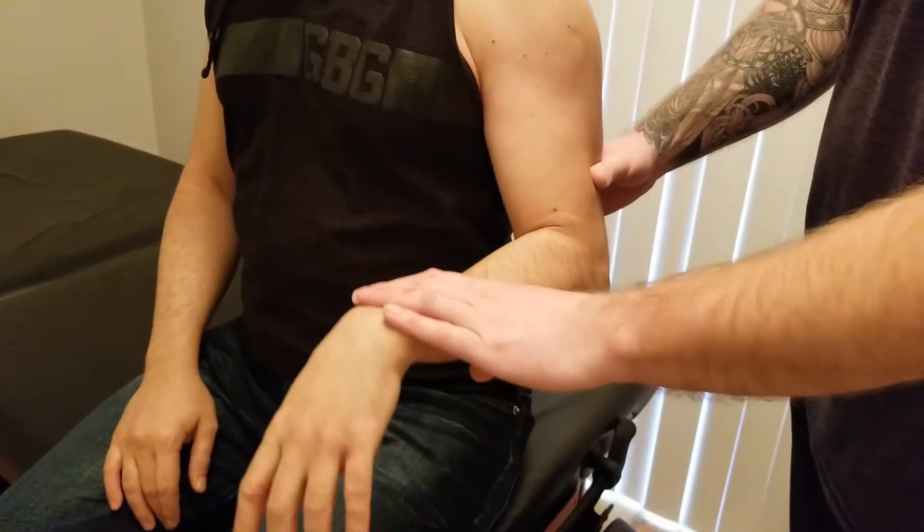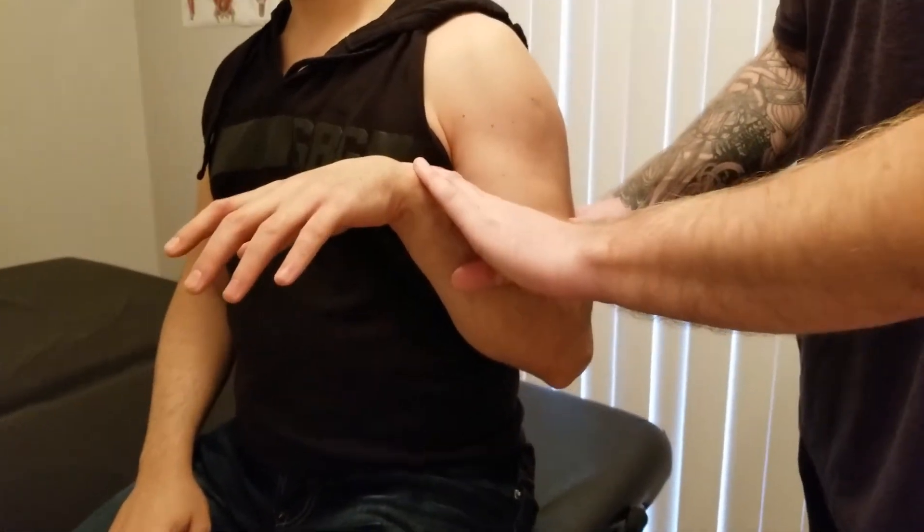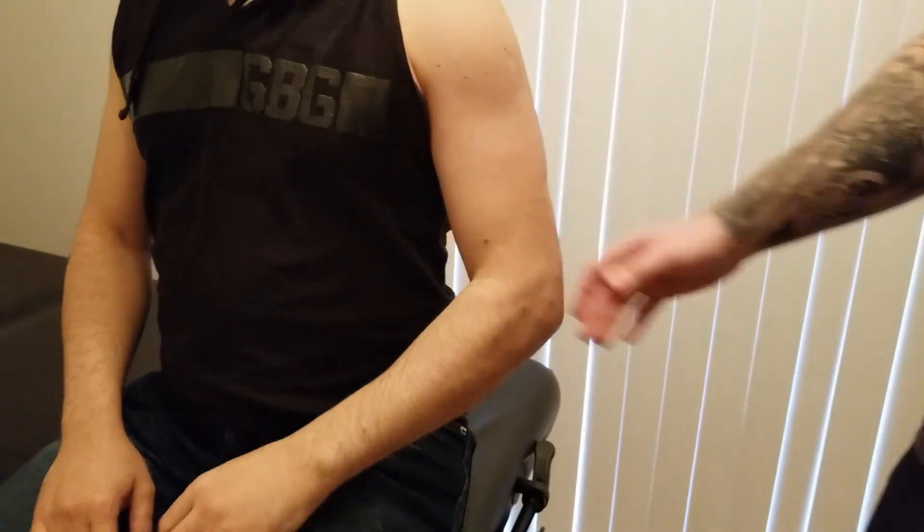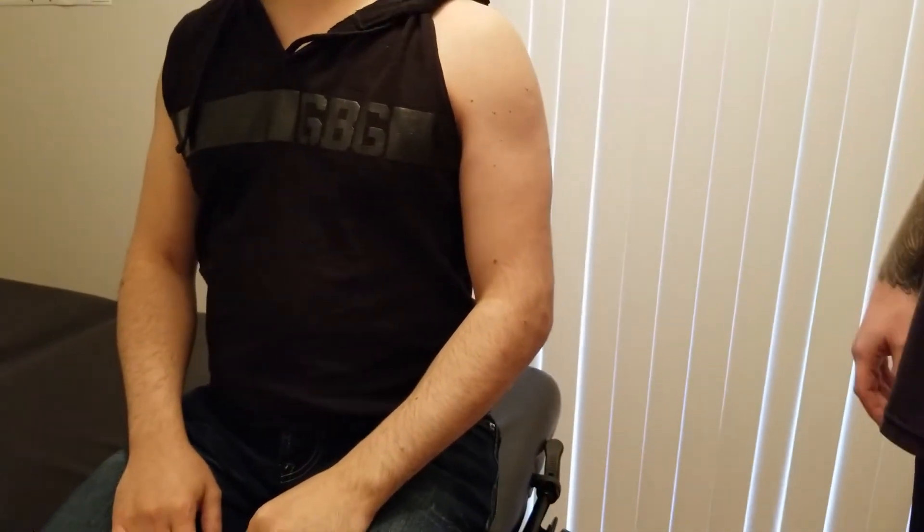Starting from an extended elbow, he's going to push his way all the way up against my resistance — in a pronated position of the forearm. That is the active break and concentric test for brachialis.